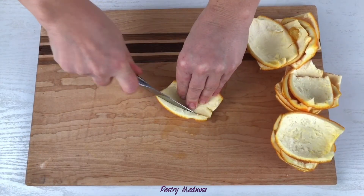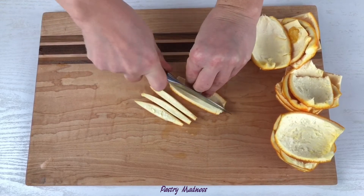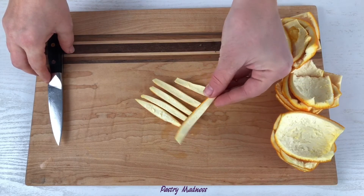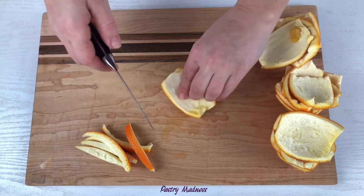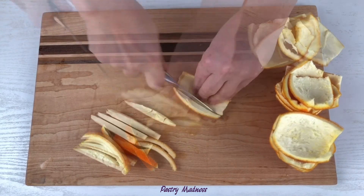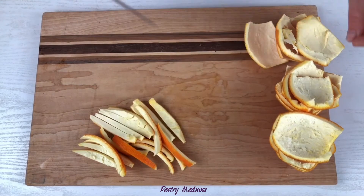Next we need to cut the peels. I like when they're long, so I cut them lengthwise. In general, candied orange peels can be made in any shape — you can even use small cookie cutters and make the orange peels in the shape of hearts, stars, flowers, or animals and use them to decorate cupcakes, for example.